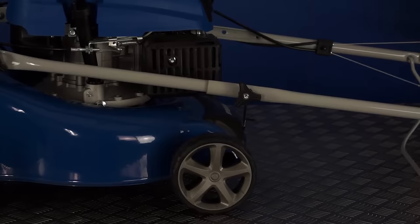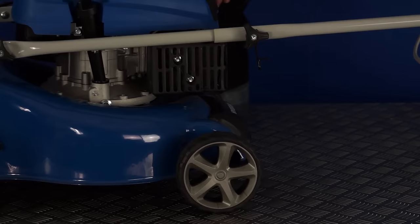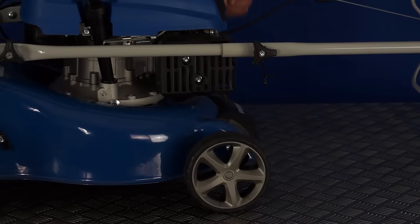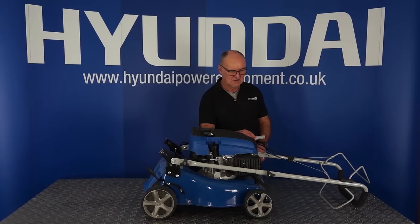Do exactly the same on the other side. Remove the wing nut and the washer, place the handle in position — it will just flex over the top — taking care not to trap the cables. Refit the washer and the wing nut and tighten it up. That's the top half of the handles fitted.